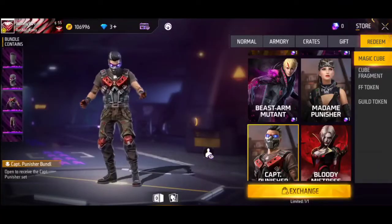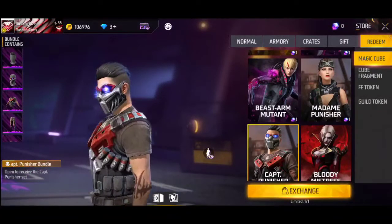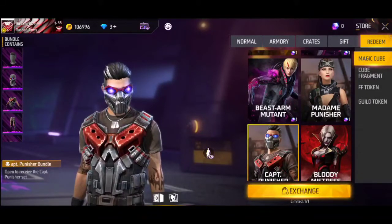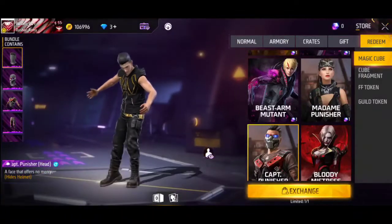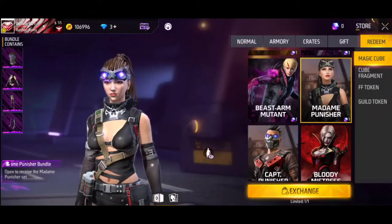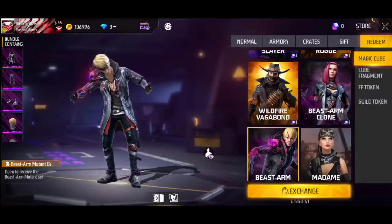You'll also find this robot bundle here. It's like a robot — it's a good bundle, I like it. It's a futuristic robot bundle and a lot of people have taken this bundle.